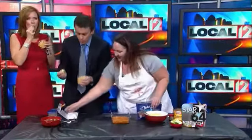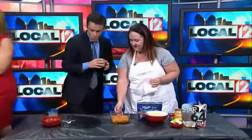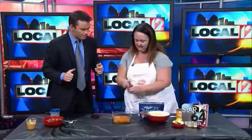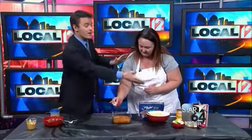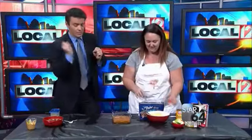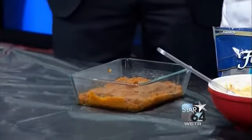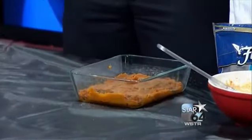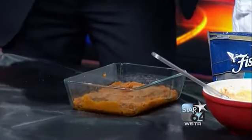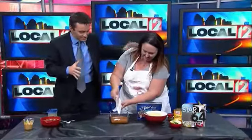All right, let's talk dump cake. So dump cake — what we did here is we got some canned pumpkin. Now we're going to take the pumpkin pie spice and sprinkle this on top. So you started the same way as the fluff — you just got the canned pumpkin, throw some pumpkin pie spice on. This is where the magic comes in. You take yellow cake mix — just a box of yellow cake mix — and you pour it on top.